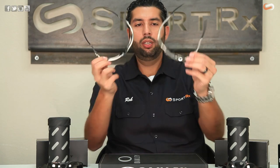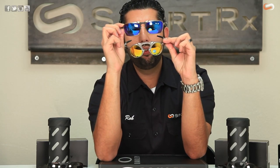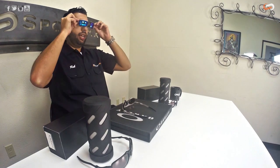Here's kind of a side-by-side look and feel on these glasses. Both of them of course have a lot of unobtainium, which means they're going to stay in place — the hotter you get and the more you sweat, the stickier and tackier it gets.